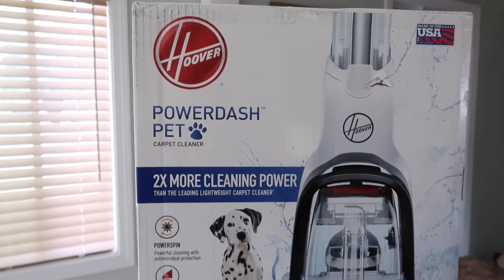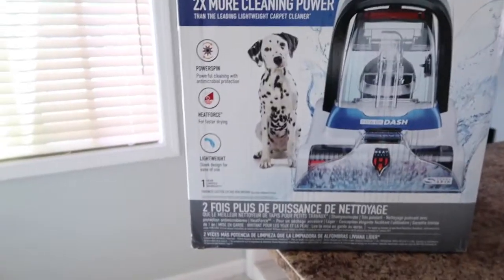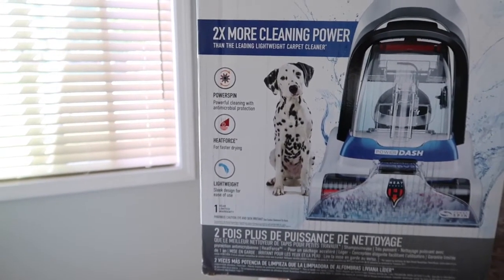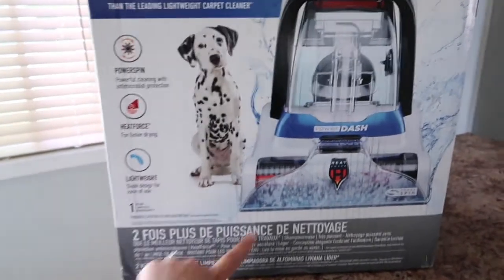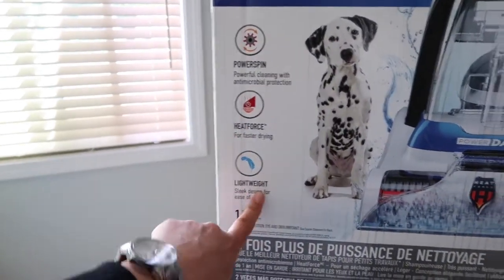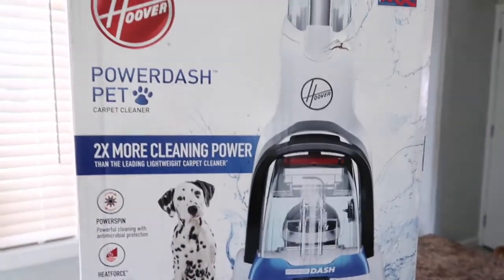So here it is, you guys. It's a Hoover Power Dash Pet Carpet Cleaner. It says it's very compact, it has a Power Spin Powerful Cleaning Antimicrobial Protection — I guess that's the brush — and it has heat force for faster drying and it's also lightweight. So we'll check it out, I can't wait. Let's go put it together.